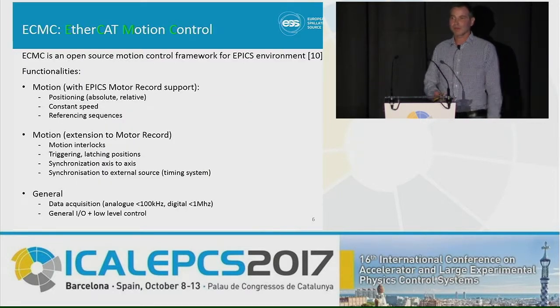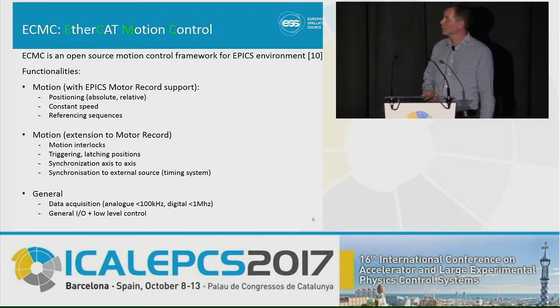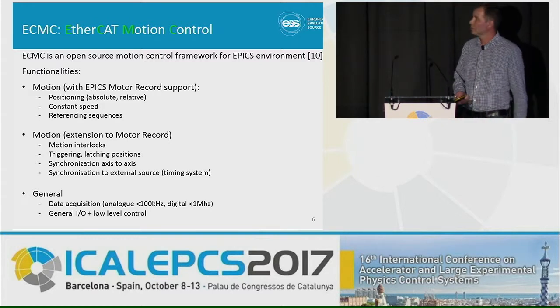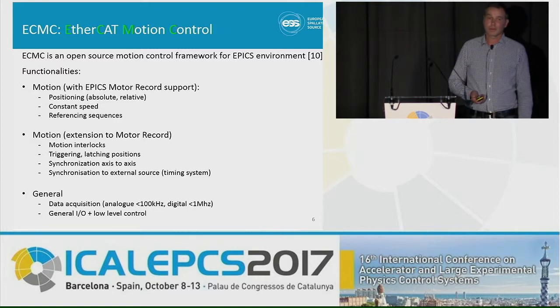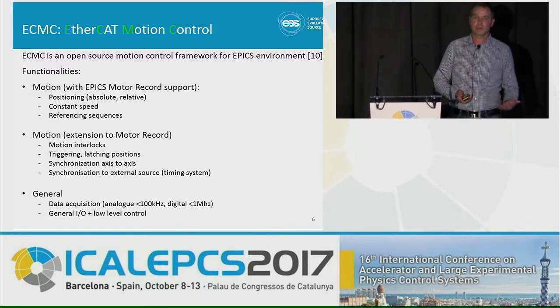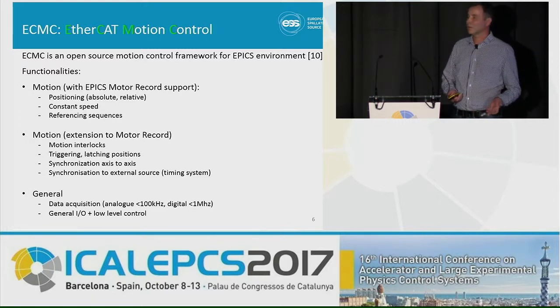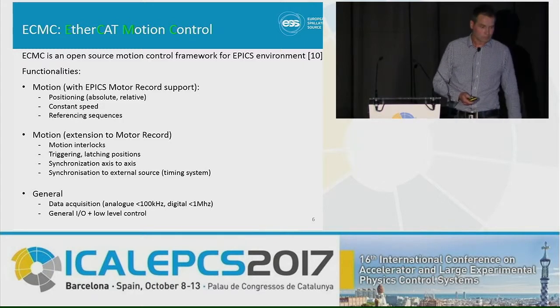We have made something called ECMC, which is an open source motion control framework integrated into the EPICS environment. For those familiar with EPICS, we have motor record support. We have implemented the normal features like positioning, constant speed, referencing, soft limits, and limit switches. We also implemented extensions like interlocks, triggering and latching of positions, and synchronization of axis to axis or axis to external timing systems. The framework can also be used for general data acquisition and IO control, though that's not the focus.